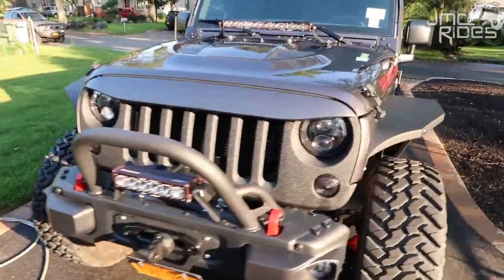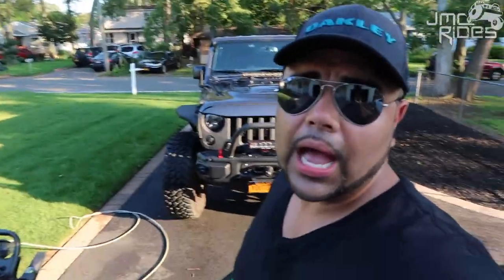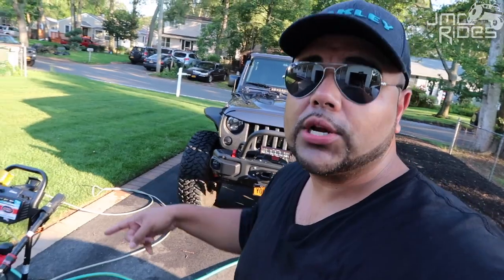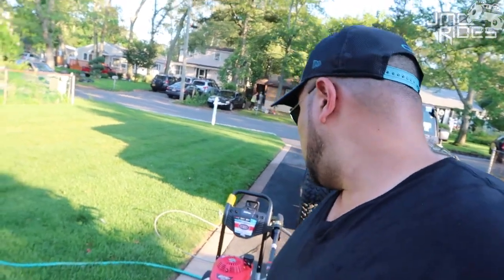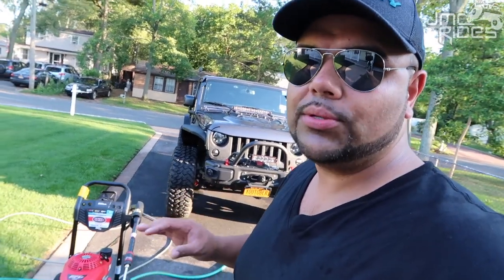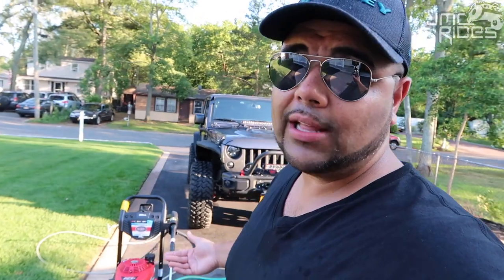The Jeep is all nice and clean — took all the soap off and dried it up nice. I would definitely say that for any Jeep owners out there, this is probably going to be your first mod: pick up a pressure washer. The specifications were 2800 PSI and 2.3 gallons per minute. Try to keep it as close to that as possible, and if you get 2.3 or 2.4 gallons per minute, even better.